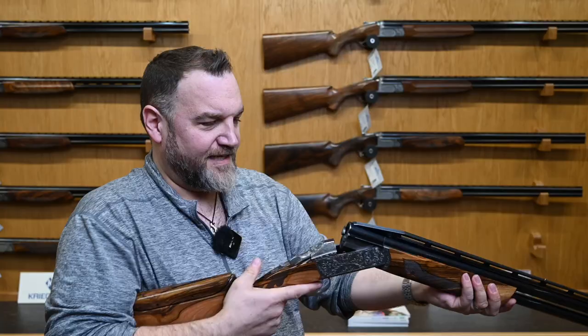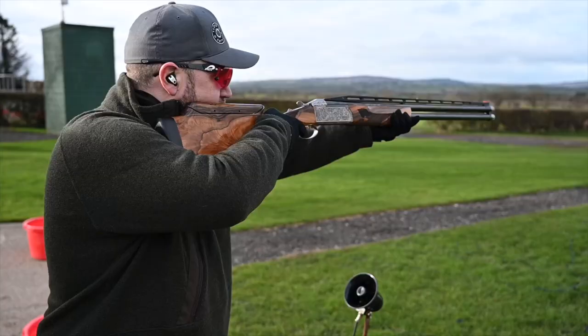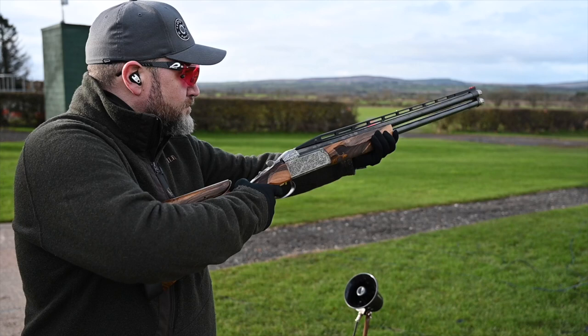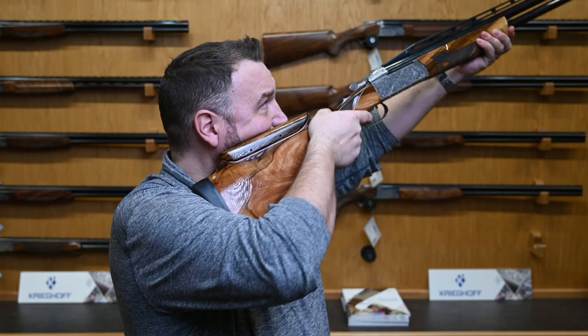It's a K80 — it's a trap gun. It's £10K. Balance-wise, it just floats through the air — it's unbelievable. No recoil. As you'd imagine for a £10K gun, it's like shooting a 410. Sporting-wise, you do have to be aware of it — it is a trap gun. You've just got to be aware that it shoots a little bit high, but that's not a problem. It's not a problem to shoot at all.